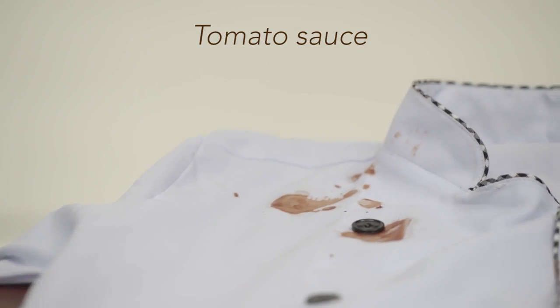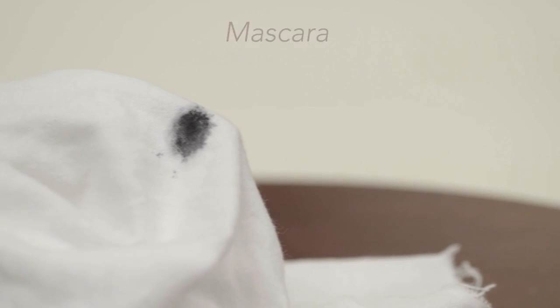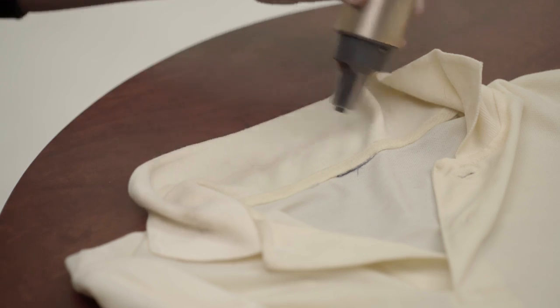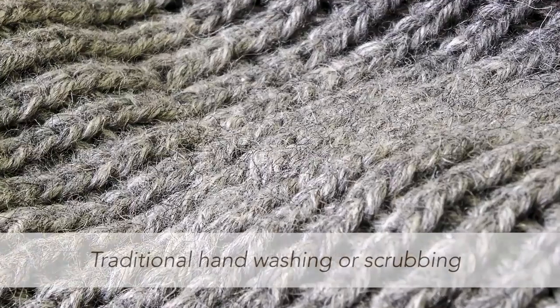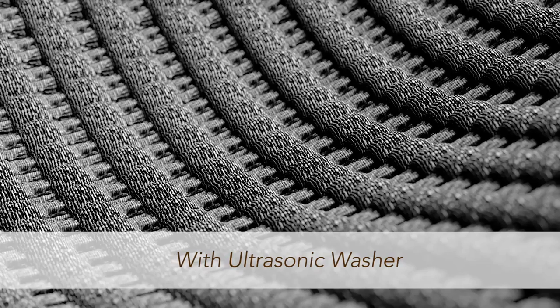Effective in removing food stains, drinks, and other common stains. Even stains on shirt collars are removed. Can also be used on different kinds of clothing, bags, and shoes. Avoid the wear and tear of traditional scrubbing. Keep your fabrics clean and untarnished.